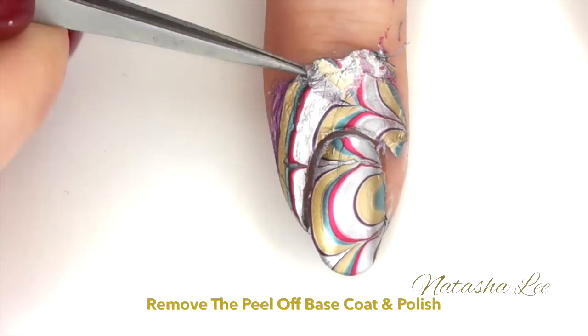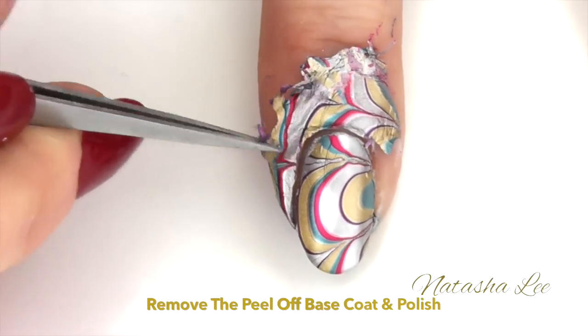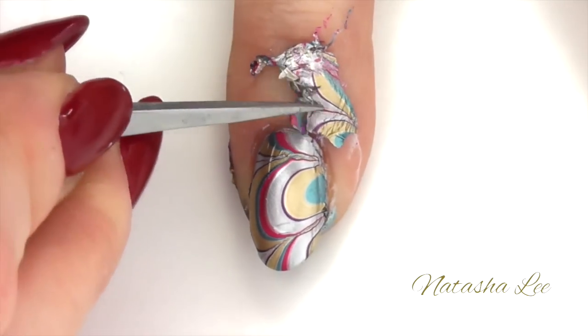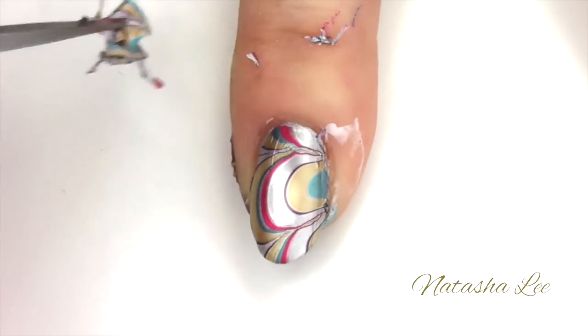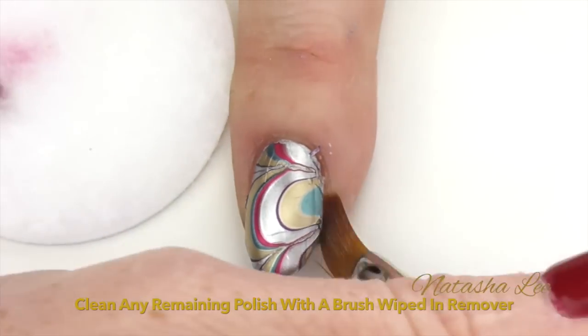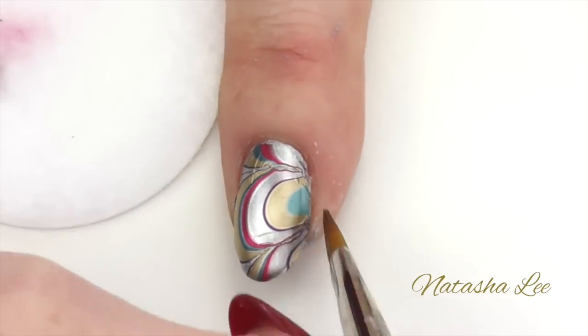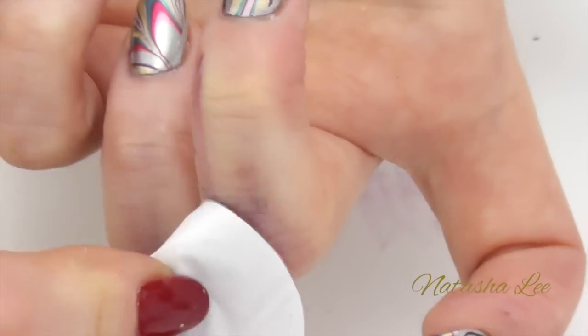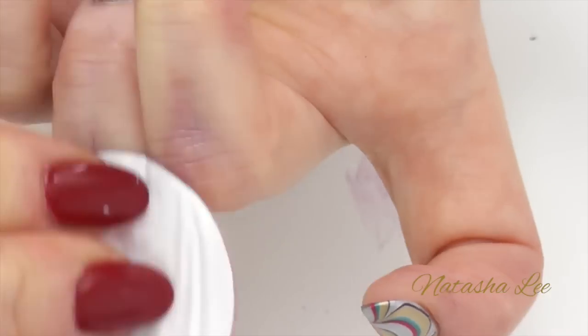Once they're dry, take your tweezers and peel off the peel-off base coat. It should take the polish with it leaving a nice clean and easy design. Using a brush dampened with acetone, remove any remaining polish off the skin and around the nail. If there's a lot of polish left on the skin just dampen a pad with remover and rub it off easily.